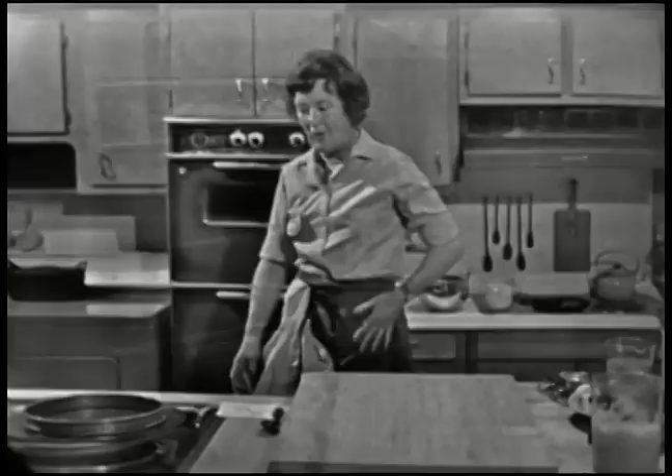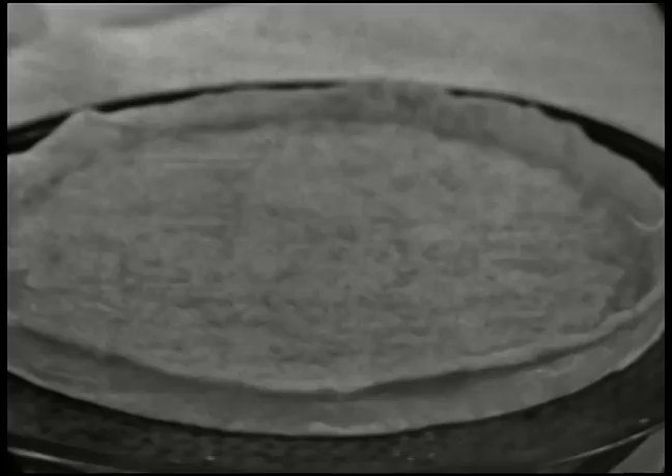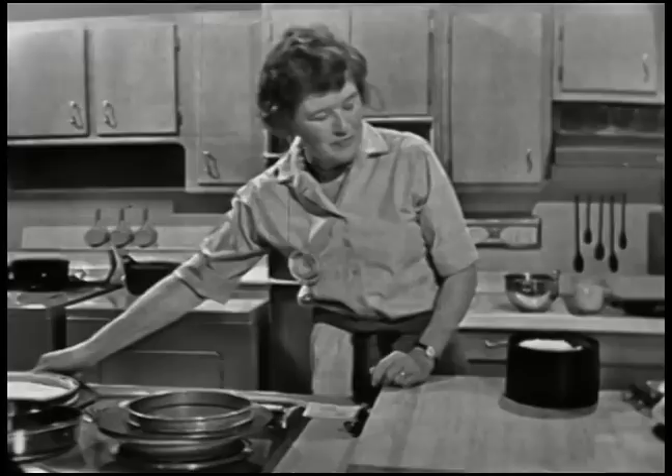Now we're going to make a pastry crust. What we want to do is make a tart shell like this, which you cook partially before you put the quiche mixture in and bake. You see, it's just standing by itself. And I'm going to use one of these French rings, which you can buy at French import shops. But I'm also going to use another method, so you'll see what we do.